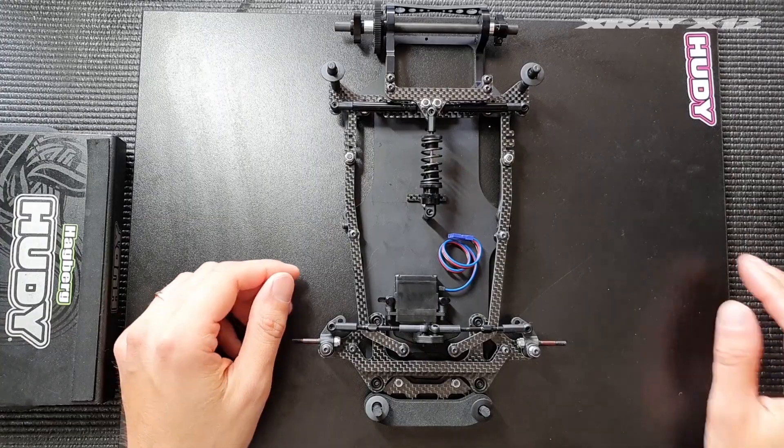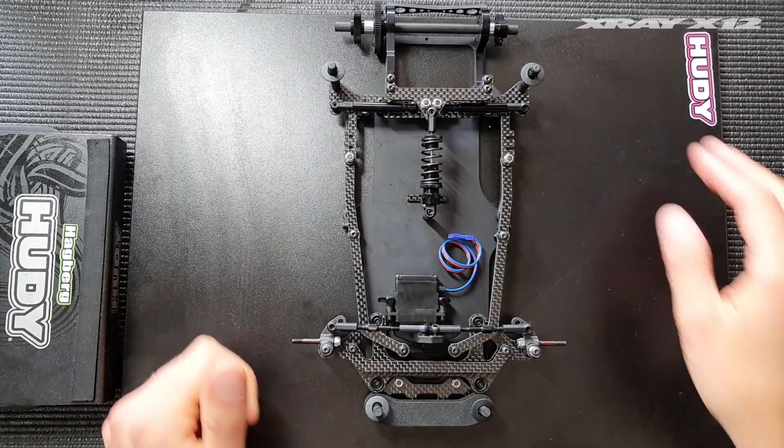Setting up the Ackermann and bumpsteer can be a little complex on the X12, first because there are two different sizes of servos available on the market which affects the position of the steering links, and also we offer two different wheelbase settings in the kit which also affects the Ackermann greatly. I will try to explain how to adjust it accordingly, so let's start with the Ackermann.